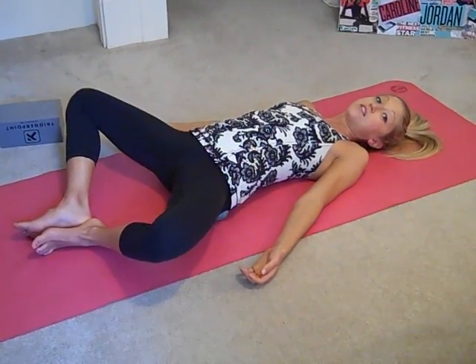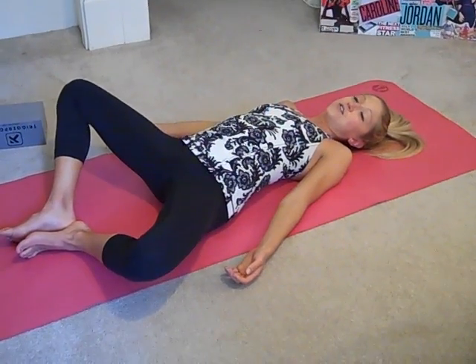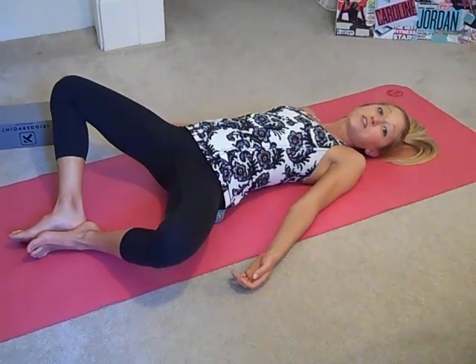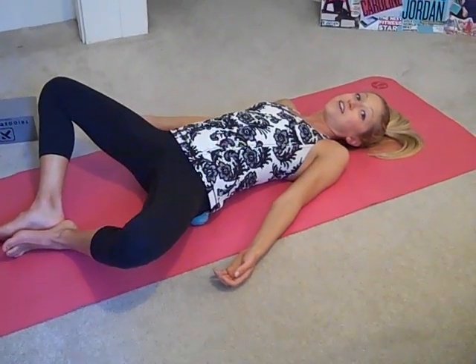I have to warn you that some of the techniques we do today will be intense. So of course if you feel any sharp pain or electric pain, stop and check in with your doctor before proceeding. But if you feel that deep tissue self-massage, that's a good kind of pain and should provide a sense of relief.